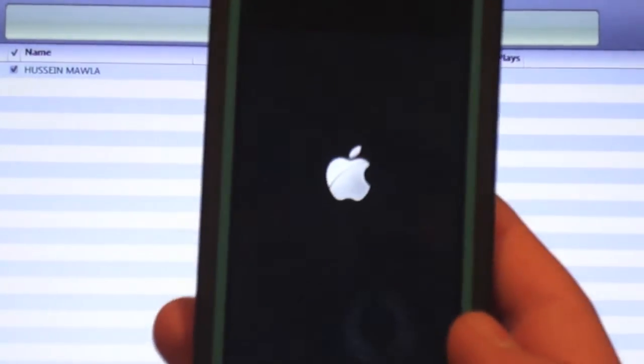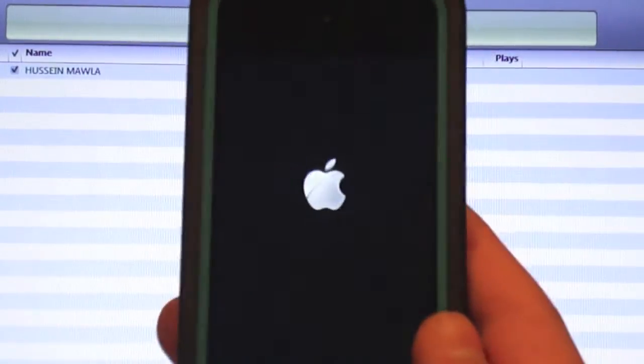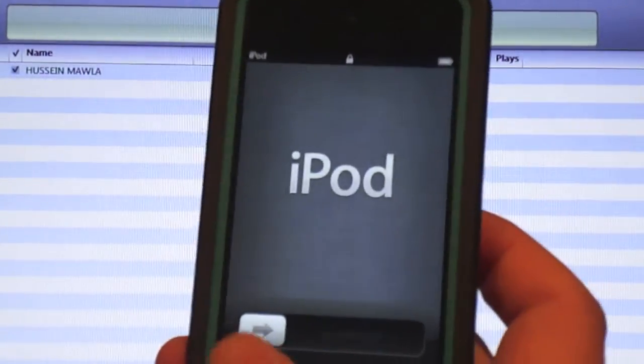I'm trying to make this as detailed as possible, so stay with me. Okay, after it should be done, now it should do that — now it says iPod, slide to set up.